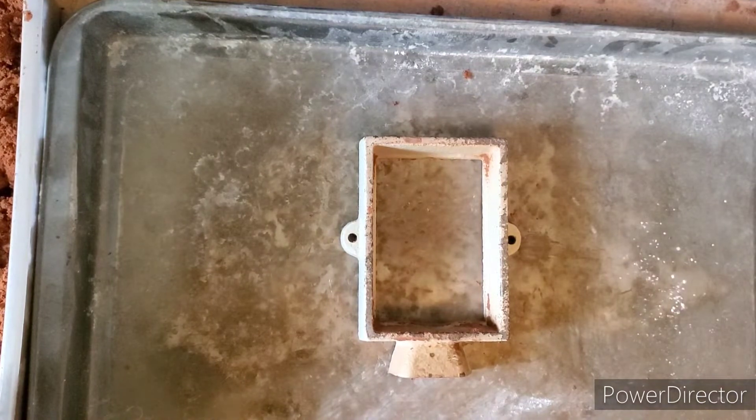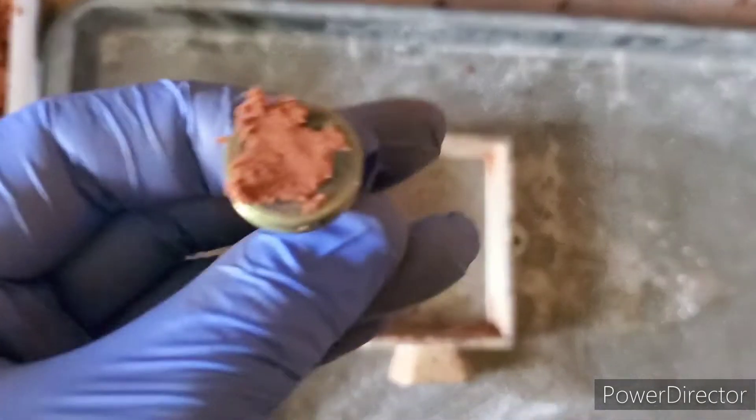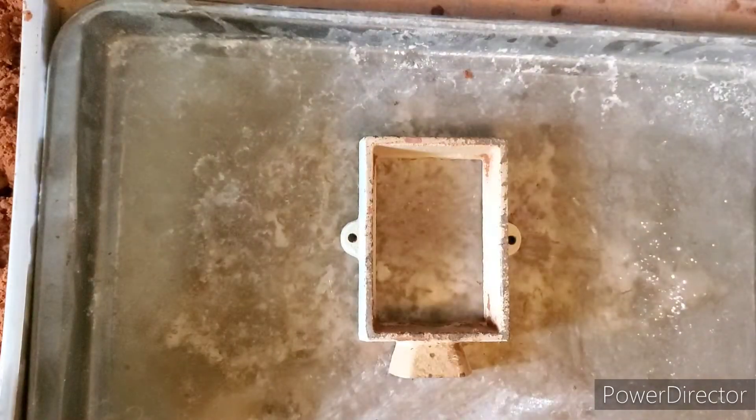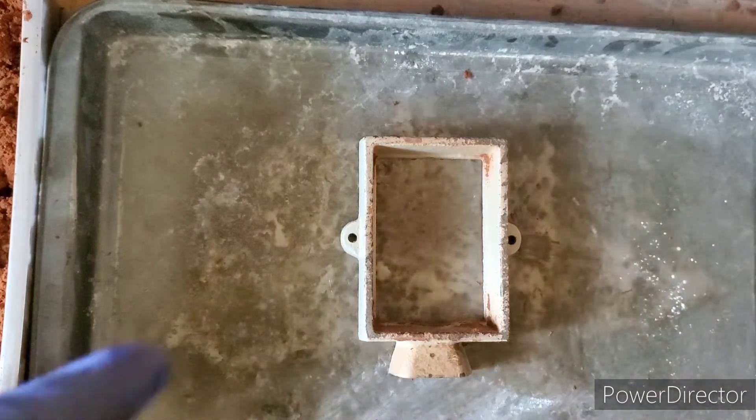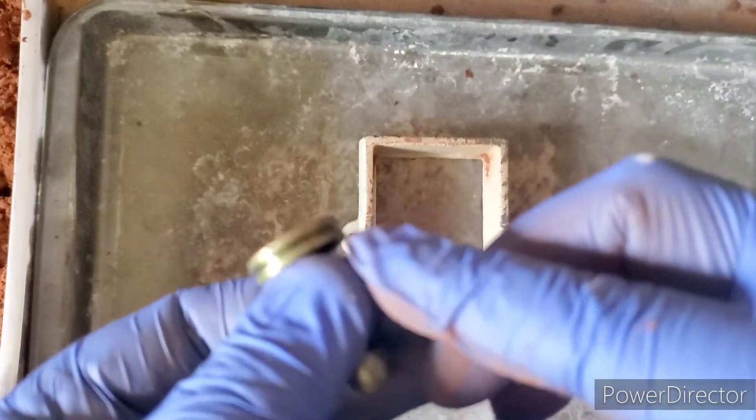So first of all, what we're going to do is pack the base of that mold with some sand so it's solid — just like that. Now it's solid and even.